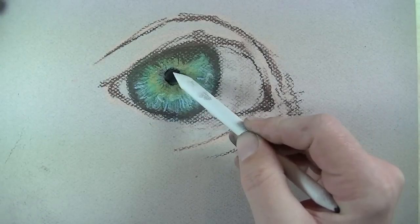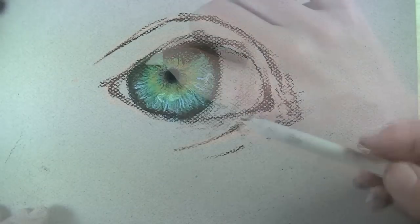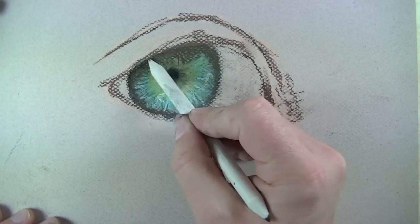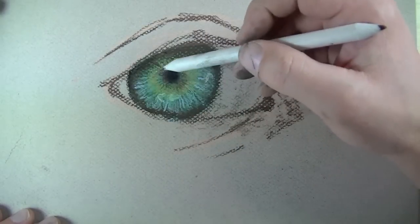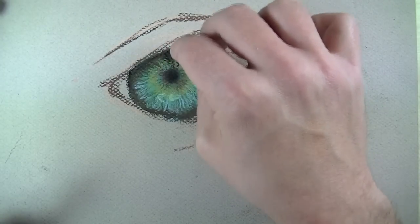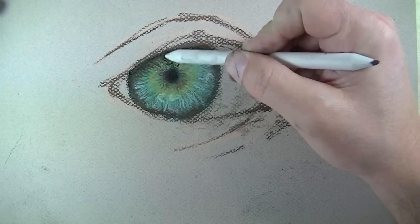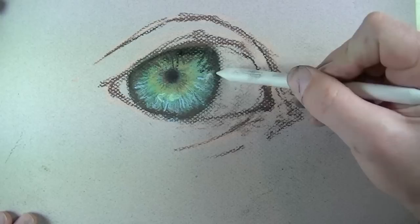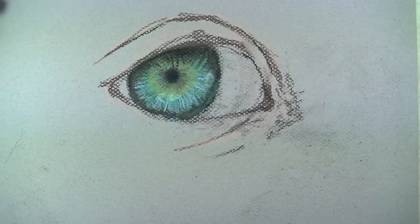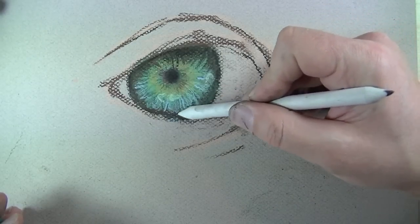I'll use my blending stump to work the black in and pull some of it around the edge to darken up some of the shadows. If you use black by itself without any colors underneath, it's going to appear a little flat. So when you use black, you should have some colors underneath, or plan to put colors on top, so it looks more natural. I'm using the blending stump because it gives me the ability to make more precise marks. I'll also use a bit of green on top of the black so it doesn't look too strong or overpowering.